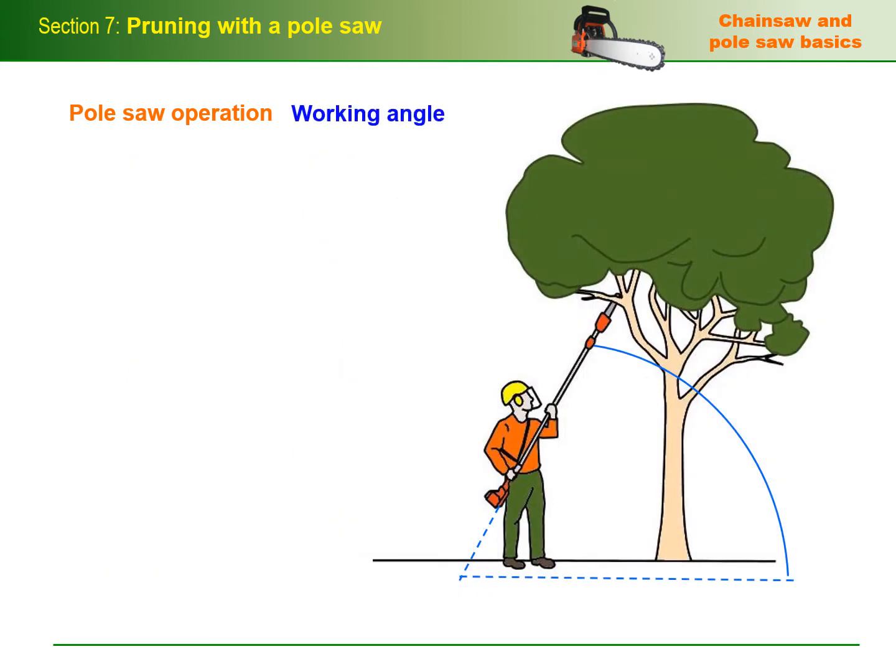In terms of muscle fatigue, the easiest angle to work at when you're using a pole saw from the ground is 60 degrees. This is also the maximum angle you should hold the saw at, so that you're not standing inside the drop zone while you're working.